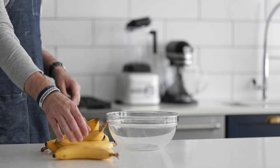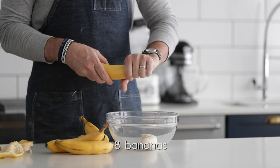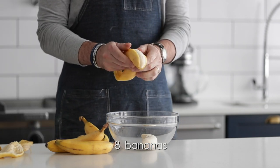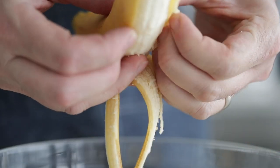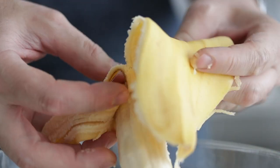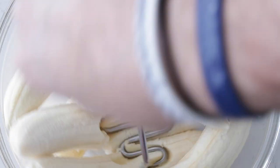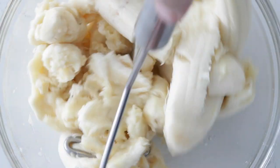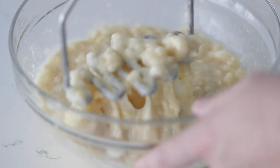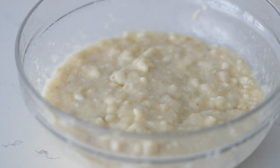We are gonna start off by peeling up some ripe bananas. They may not look ripe to you, but they are definitely ripe to me — I'll explain in a few seconds. Just simply snap off the end and peel it. We're gonna peel up eight of them, about medium size. Then in a bowl, grab a masher. If you have a potato masher, that's perfect — smash them down completely until it's smooth with a few chunks. If you don't have that, you can use a large fork or even hand beaters.